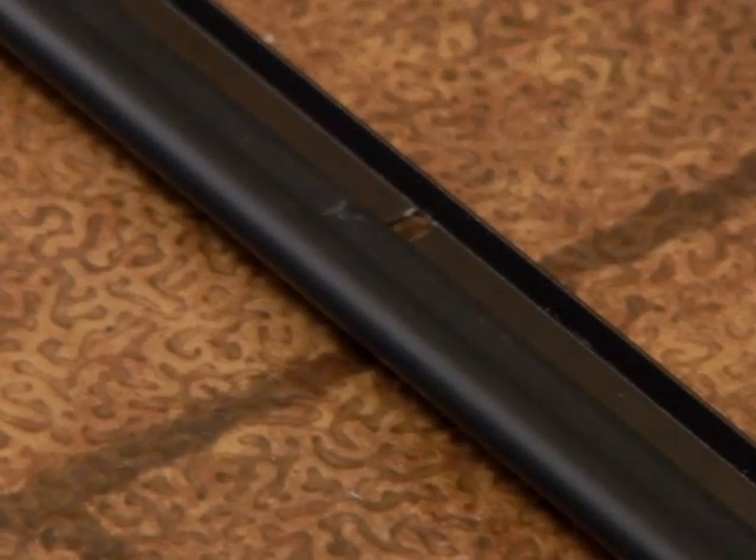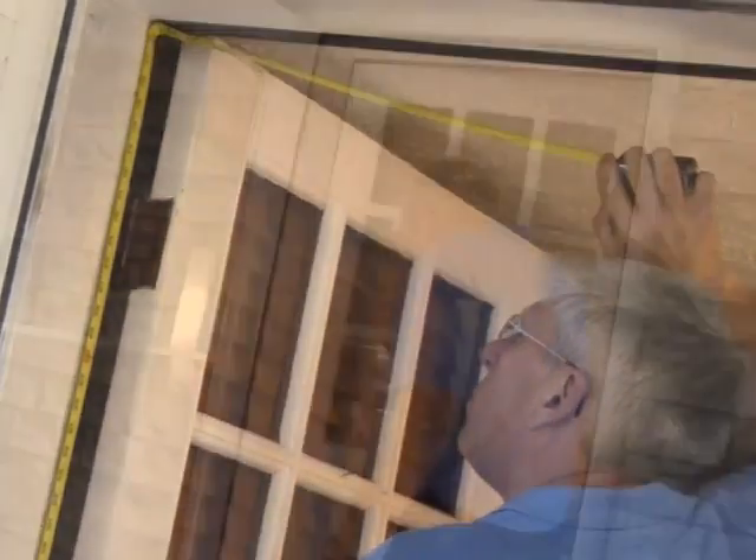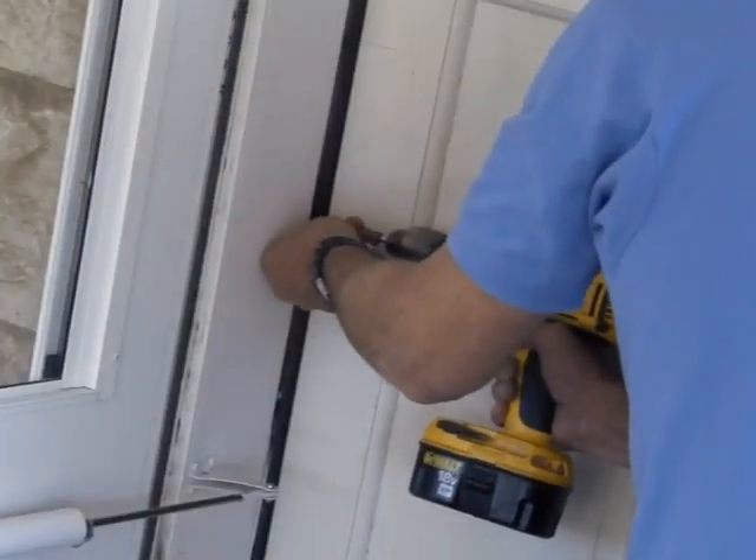To install aluminum or vinyl weather stripping, measure the area for the door, then use utility scissors to cut to length. Close your door and then apply the weather stripping. Apply slight pressure before screwing in to ensure a tight fit.